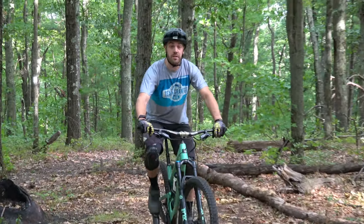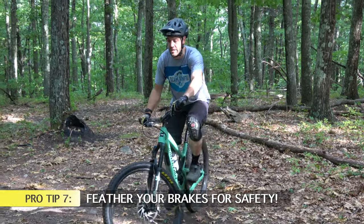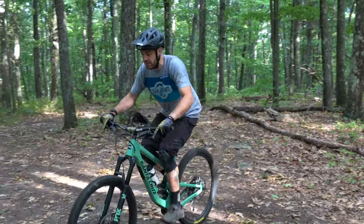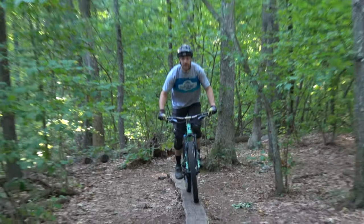The last tip for riding a skinny — much like anything else in mountain biking — is to make sure you have both brakes in hand. You want to be able to feather your brakes: if your front tire starts riding off the skinny you can stop quickly, keep your balance, and start going again.